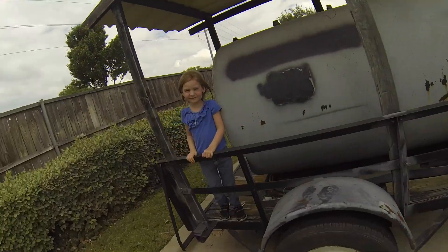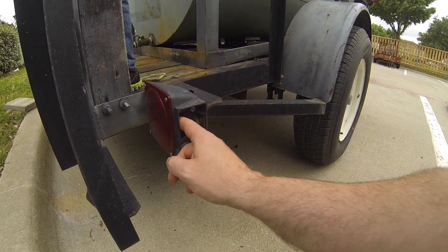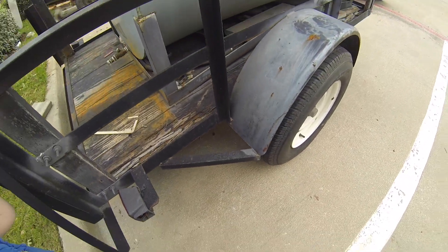Today we're going to be replacing the lights on the trailer — it definitely needs new lights, and I have a helper today. These lights are all broken, they're the old style, and we're just going to swap these out with some new LED ones. Unfortunately we're going to have to replace the wiring at the same time, because the wiring is all broken.